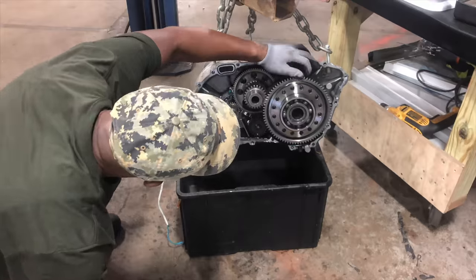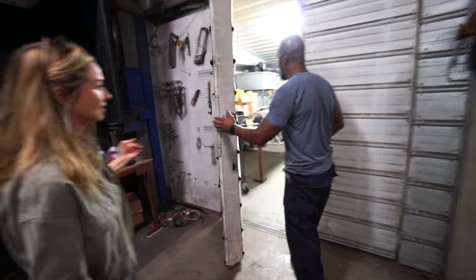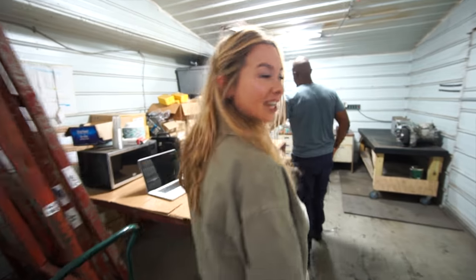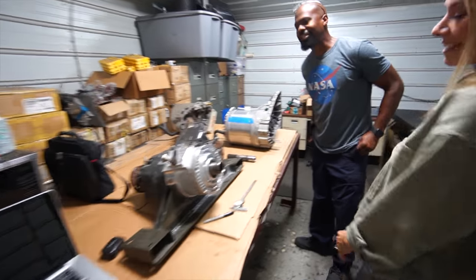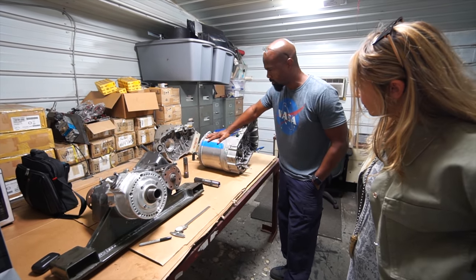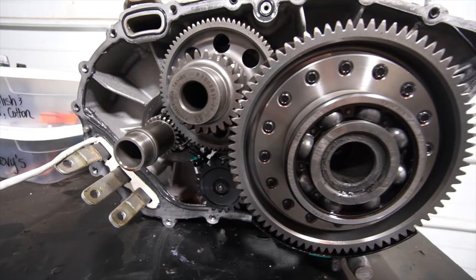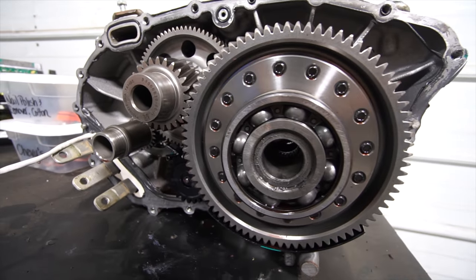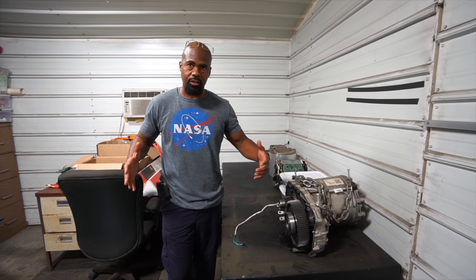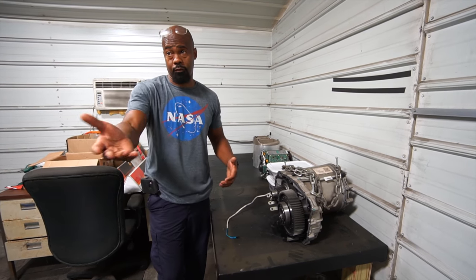The project we're working on is actually retrofitting a Tesla motor to the transfer case. This is the think tank. This here is a Tesla motor — a Model S motor. Tesla's come with their own differentials, and the way they're designed, their drive units are designed to sit transversely in the rear axle to power their cars.